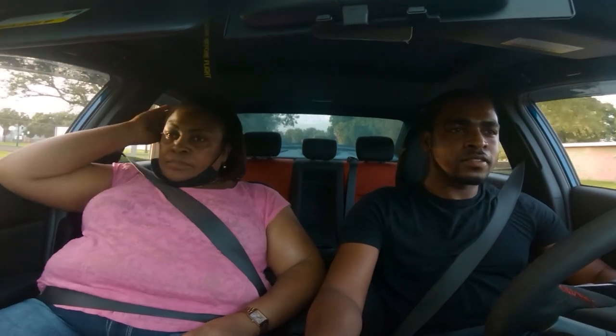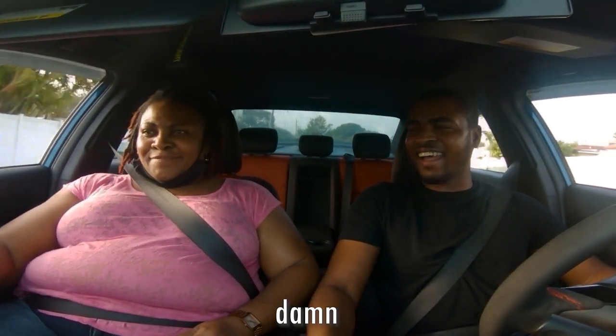Alright, one more. You ready? Not the corner — let me go straight. You ready for this? This is called a dig. It's fun, but it's scary. Well, it's scary for the person who's not driving.